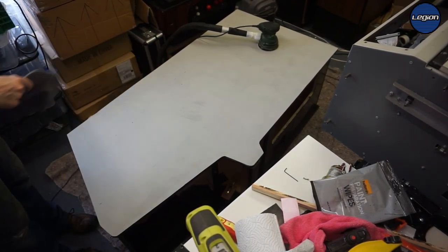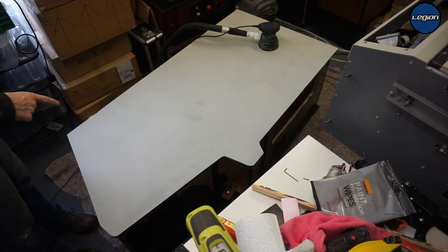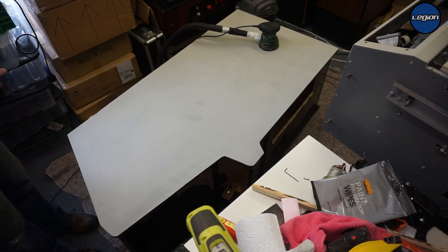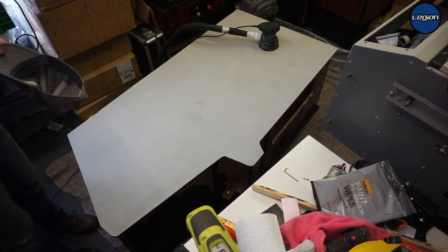It's the next day, everything is dry, and now I'm going to sand the primer down with 180 grit just to get a smooth finish. Dust mask on.